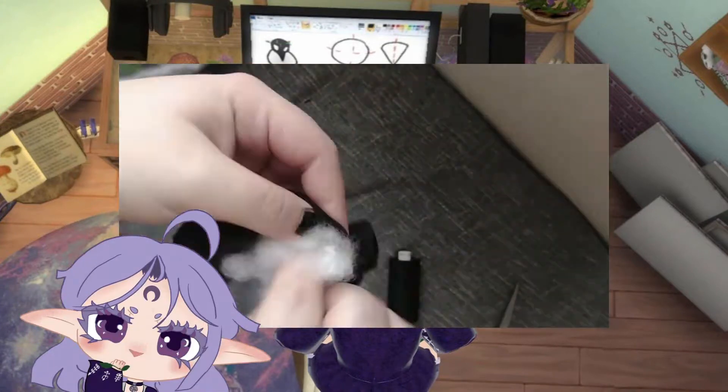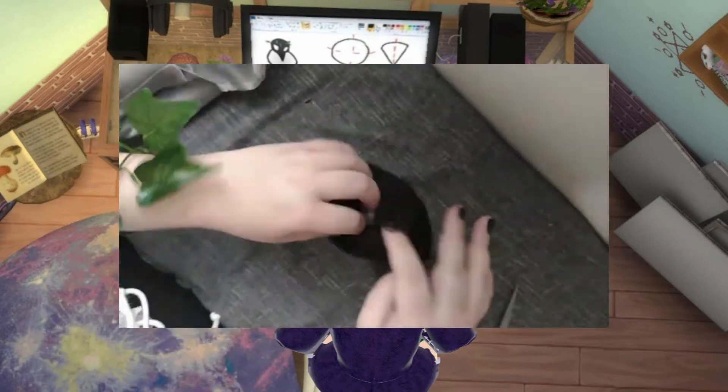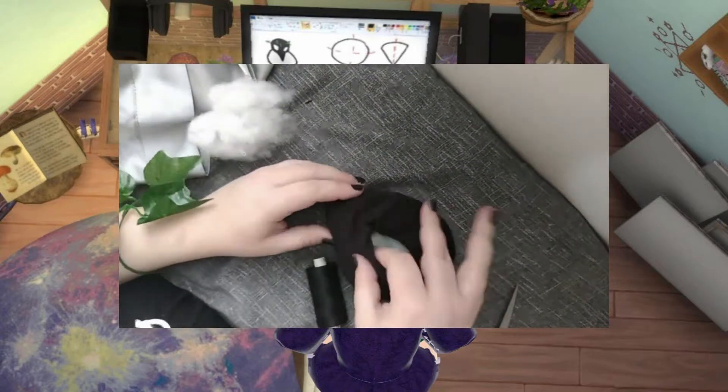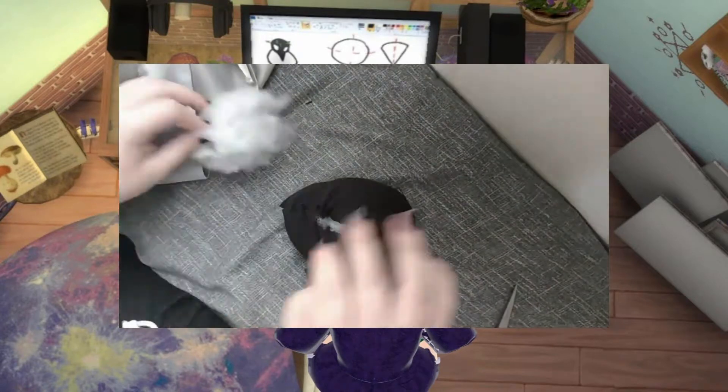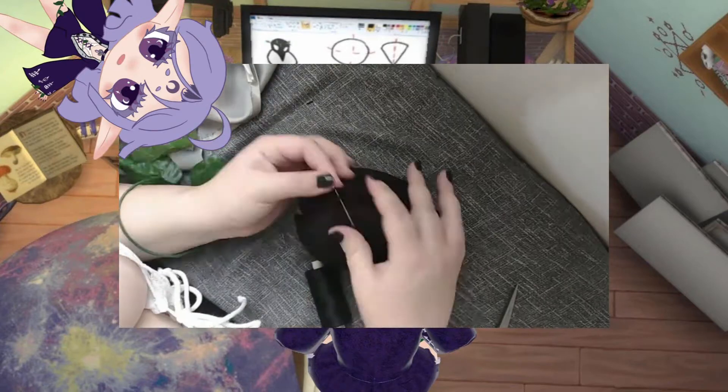And now to bring this ball of cloth to life, by rejuvenating it with some stuffing. Now it's nice and big and chunky, we're going to sew the rest of it on.